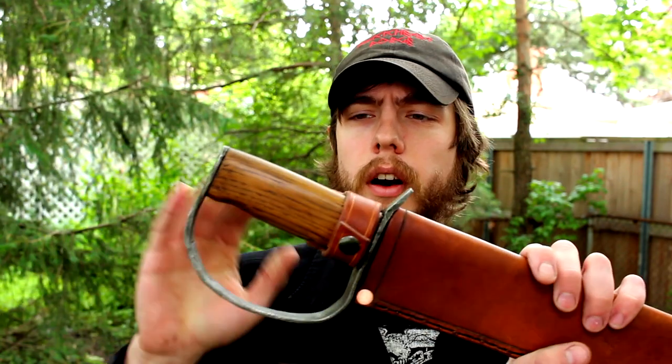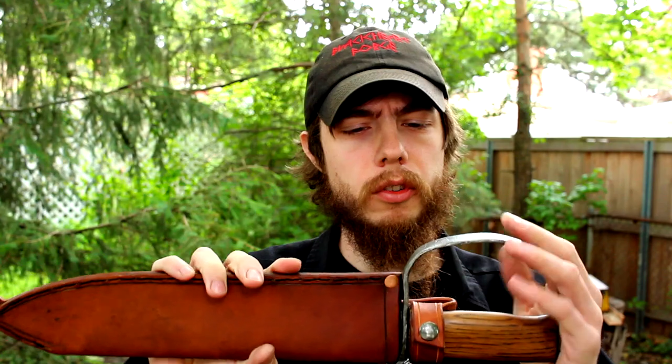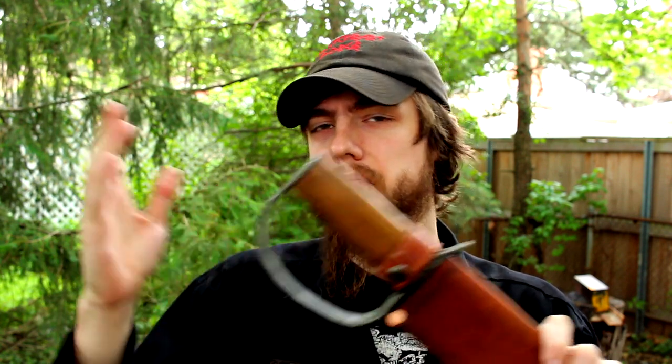Hey guys, Phil Baumhart here. For today's video I just wanted to show you this D-Guard that I made. This is a custom order. I'm about to pack it up and ship it off, so I just wanted to show you guys before I box it up and it disappears out of my life forever. It's also kind of a way to give an update on my current skill level as far as custom knives are concerned, and maybe give you guys some ideas if you're out there making your own knives.